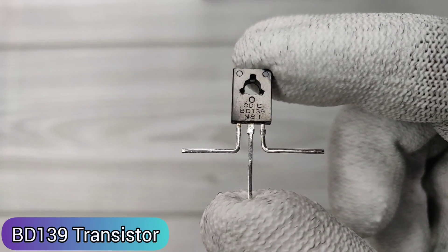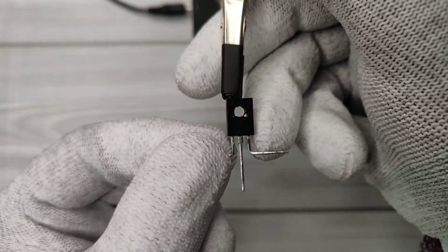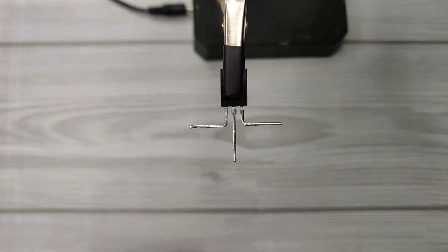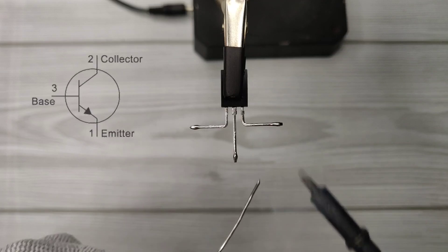For that you need a BD139 NPN transistor. Pin 1 is emitter, pin 2 is collector, and pin 3 is base.